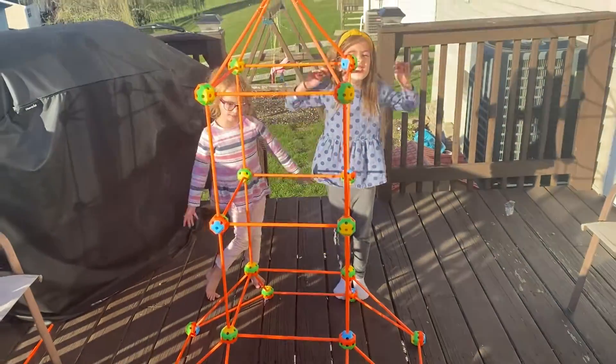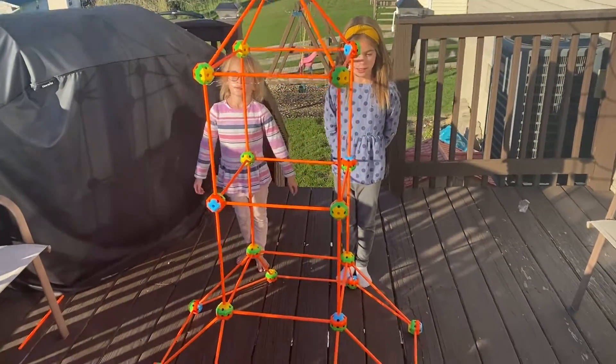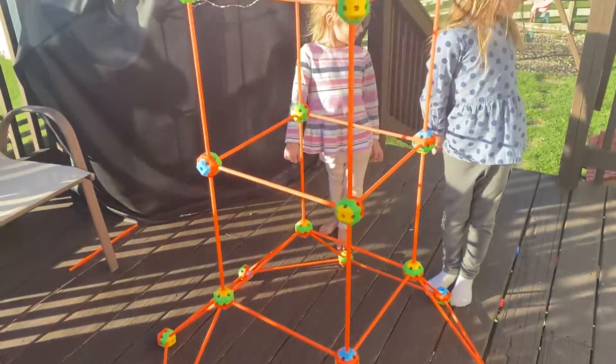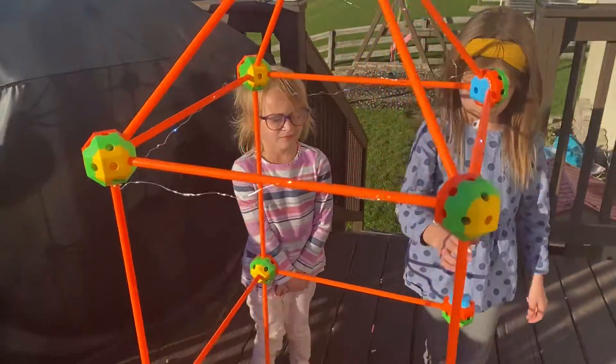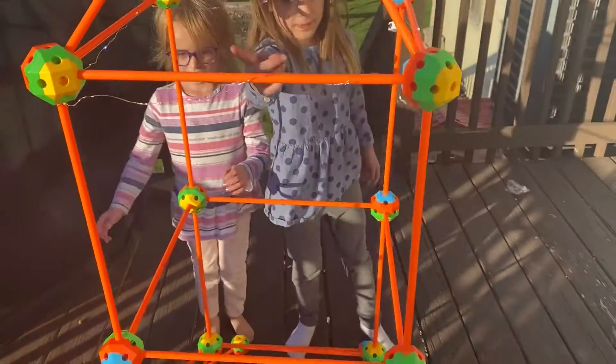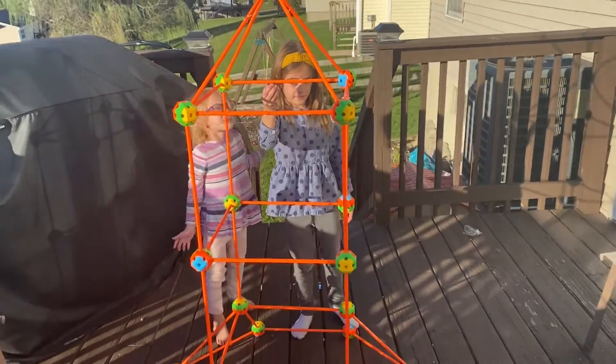Here is an up-close look at our design — we created the rocket ship and they're really excited about it. Up close here you can see we've got the LED lights, so when it gets dark out you'll really be able to see those light up.